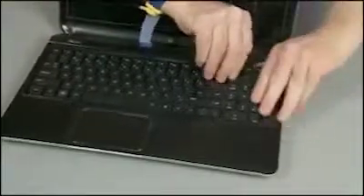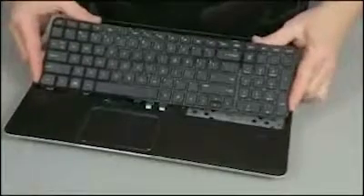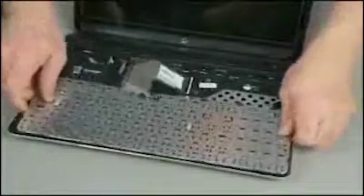Turn the notebook right side up and open the display panel fully. Using your finger or a flat-bladed non-marring tool, gently lift up on the rear edge of the keyboard and slide the keyboard towards the rear of the notebook to release the tabs at the front of the keyboard.